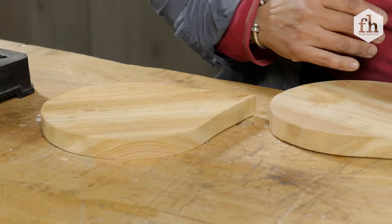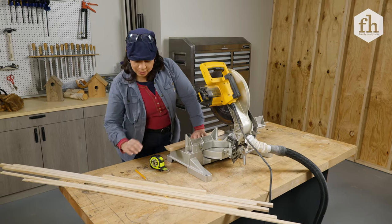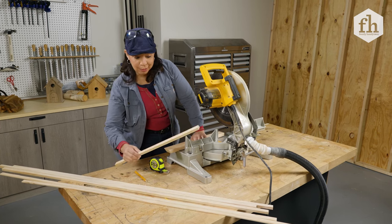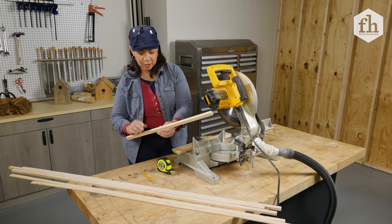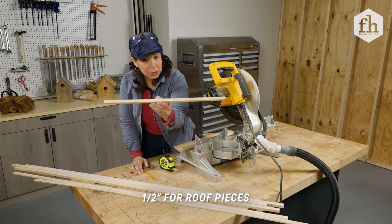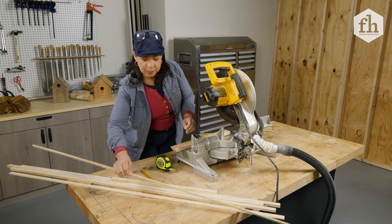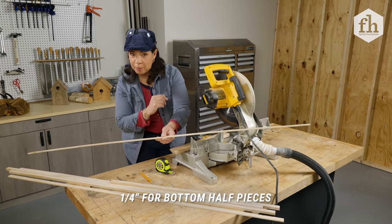In keeping with the theme of off cuts or trim pieces to create our birdhouse, I found these pieces laying around — literally left over from when I've ripped bigger pieces of wood. This particular piece is a half an inch and it's going to be great for our roof. This one is a quarter inch and it's going to be perfect for our sides and our bottoms.